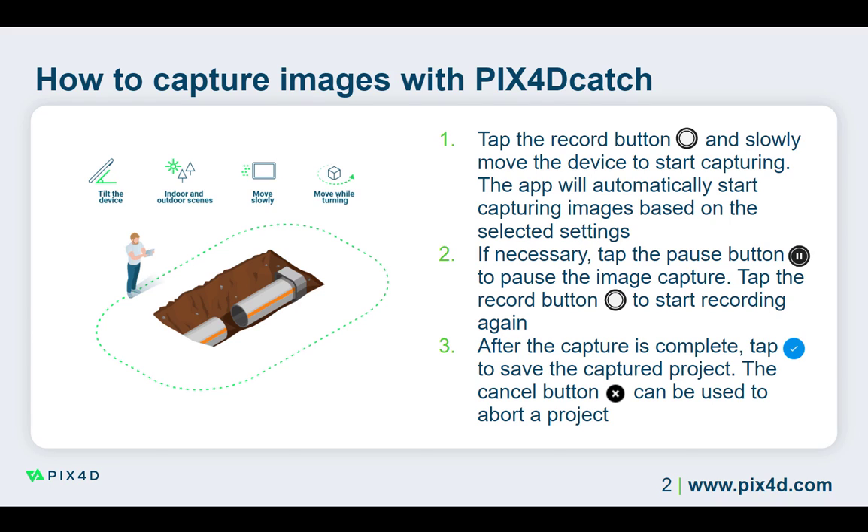If necessary, you can pause the image capture. Try to avoid pausing the image capture whenever possible. If you pause, you should unpause from the same position to ensure sufficient overlap between the images.